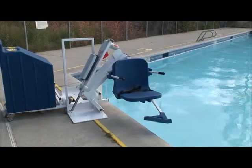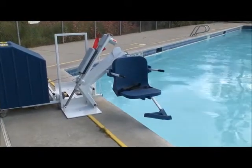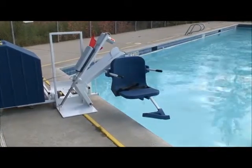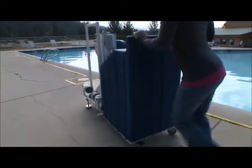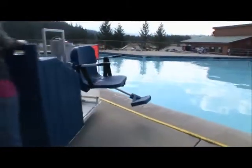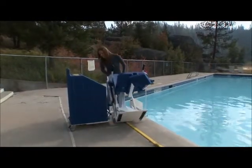The Patriot lift provides those with mobility issues the freedom to enjoy their pool and spa with the convenience of this anchorless model. It's ideal for situations where anchor installation may be an issue. The Patriot is verified ADA compliant when utilizing our fixing kit that comes standard with all Patriot lifts.